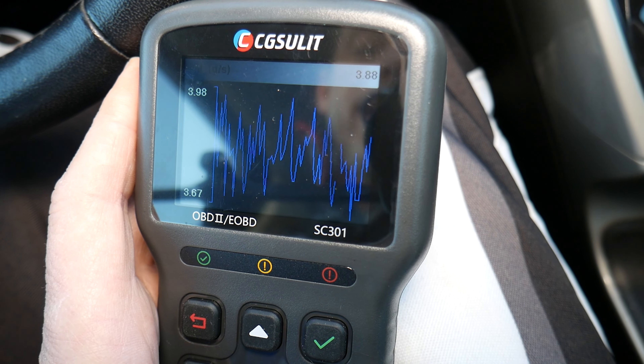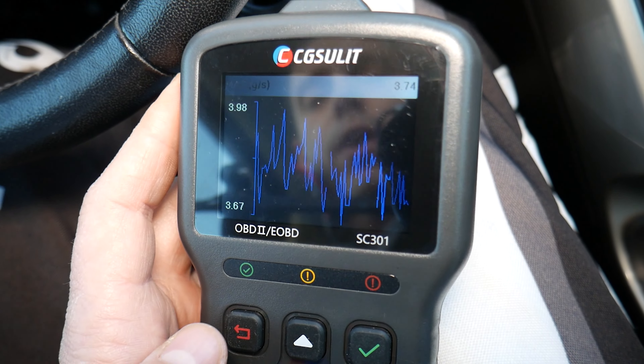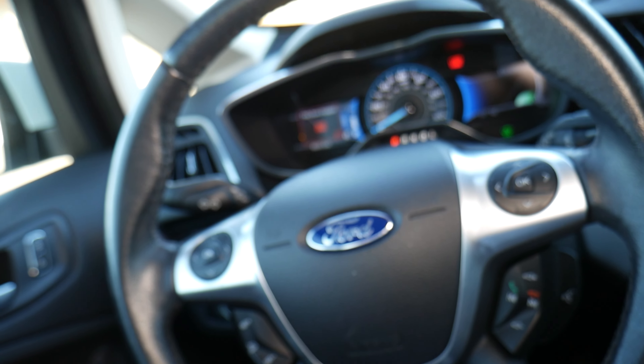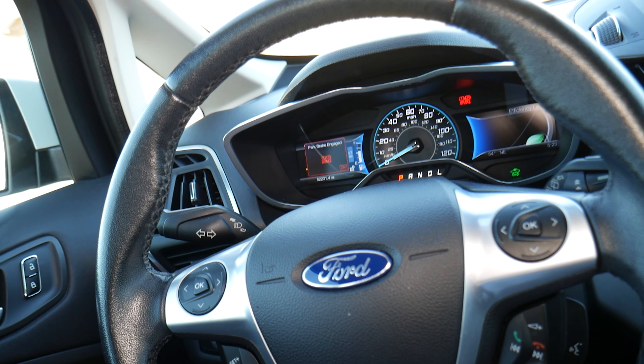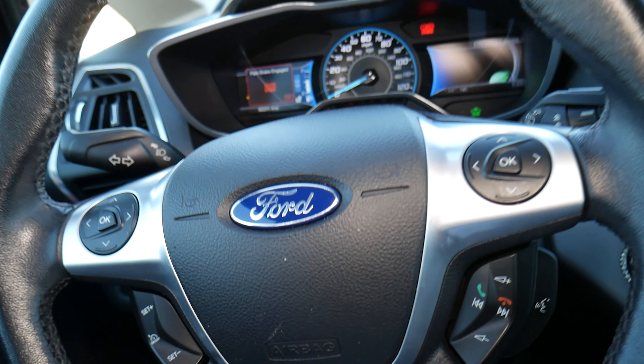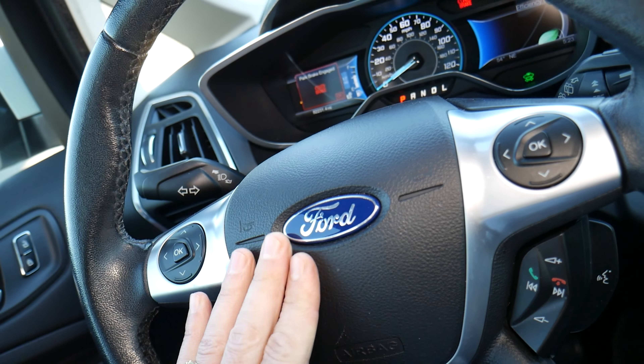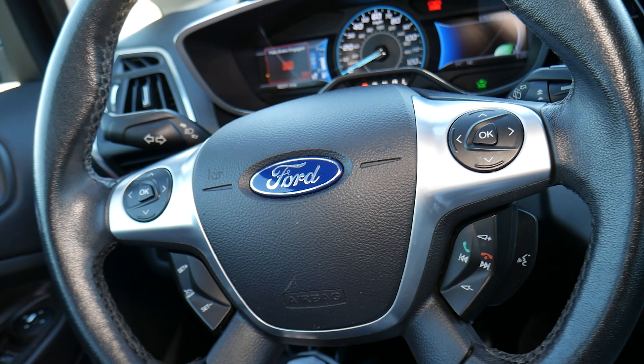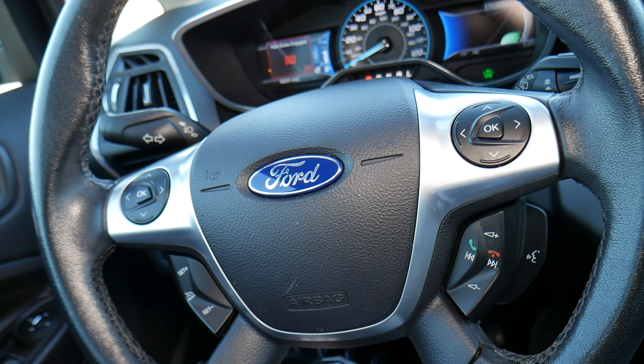When you rev the engine up, the mass airflow sensor registers more air, so the numbers go up. At lower RPMs it uses less air, so numbers go down. If it's responsive and showing good numbers, it's good. In some cases you may still need to clean it, to verify it's not contaminated and throwing off the reading. Sometimes all you have to do is clean it — we have a separate video explaining how to do that.